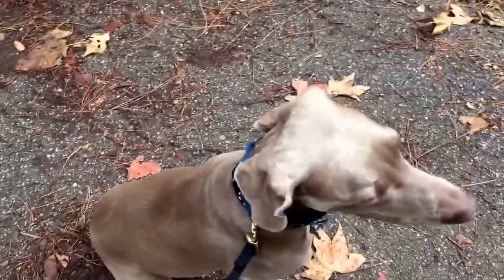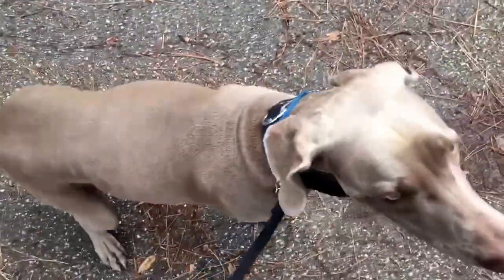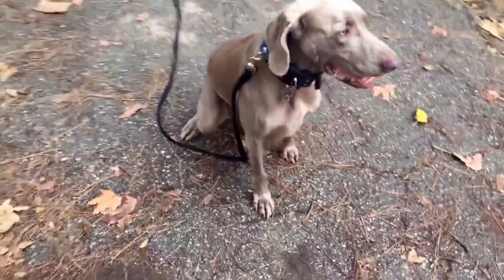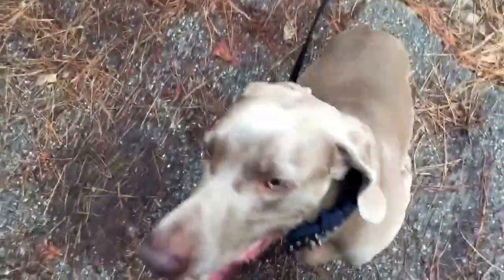Sit. Good. Sit. Good. Finish off with a good recall. Come. Oh, what up, buddy. Perfect.